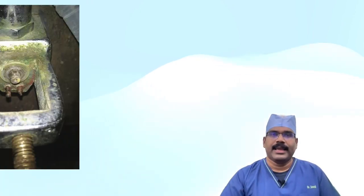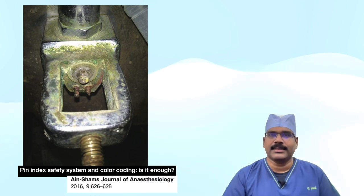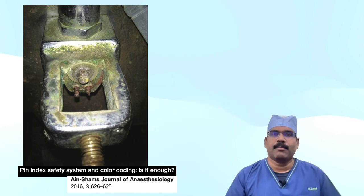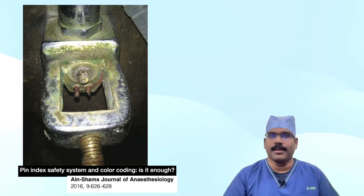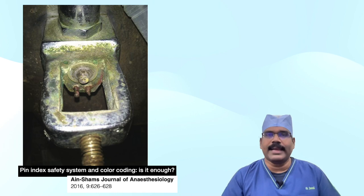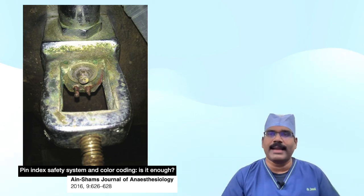The pin index safety system can also be overridden by inexactness of the total pin length, backward seating of the pin into its mount on the yoke rather than the seat hole on the head of the cylinder, placing more than one Bodok seal or washer on the nipple of the yoke, and physical damage to the pins. Repeated forceful attempts may have either broken the pins or damaged the yoke assembly. So if a cylinder cannot be positioned with ease, one should check the pin index system — ruling out washer position, alignment of cylinder with the machine, presence of pins, etc. — rather than using force.